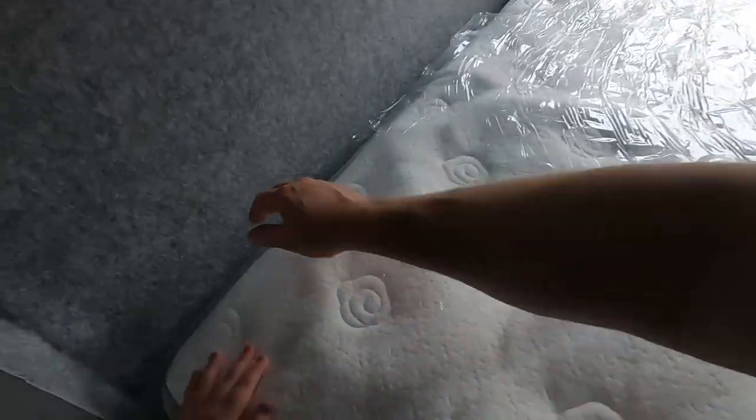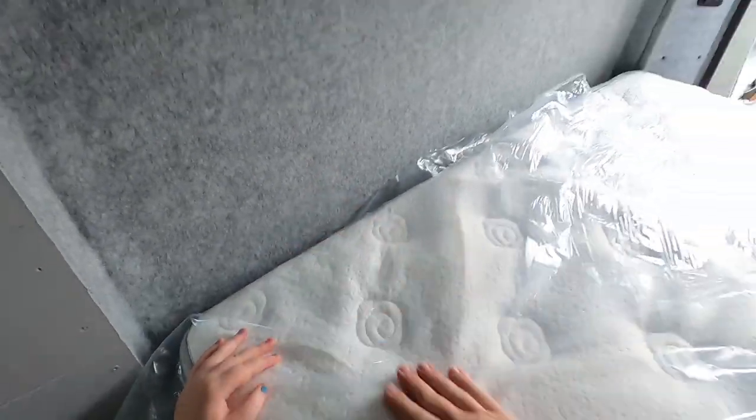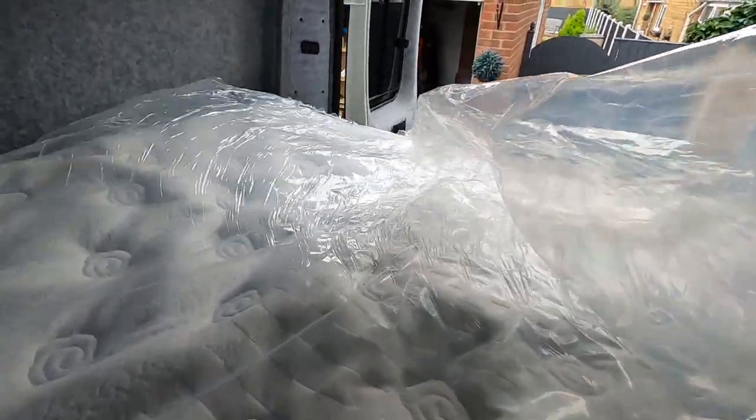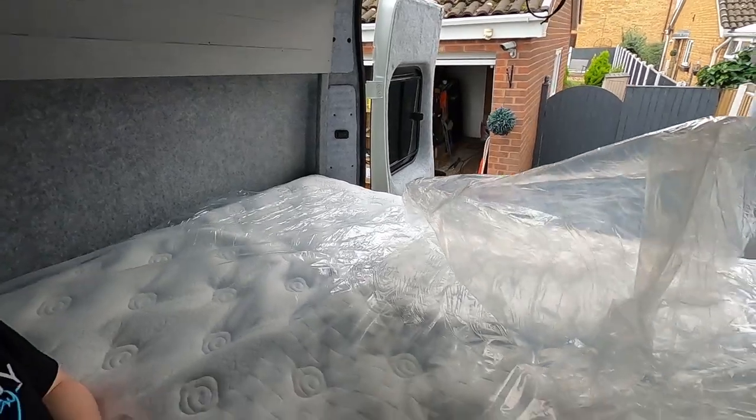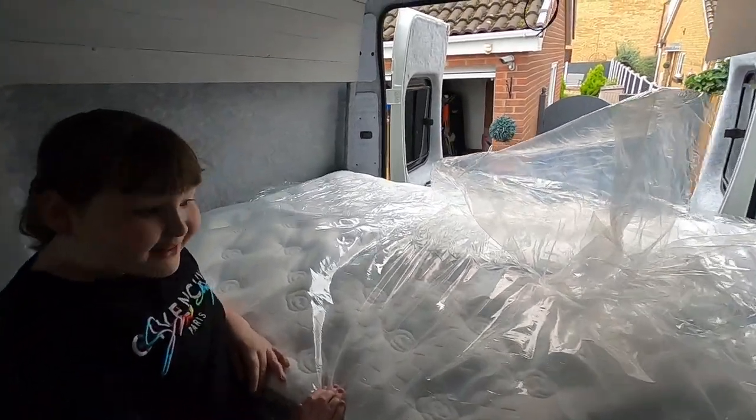I can't believe it guys — that fits perfect, look at that! I'm going to keep the polythene on for a little bit longer because I've still got work to do. There's a little bit of a gap here but that's fine — in fact we could move that up a little bit. That's it! Good job, that was excellent. Let's crack on a little bit more with this and we'll let it plump up.